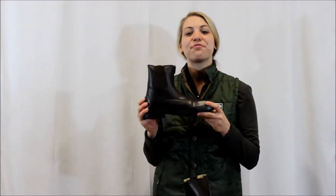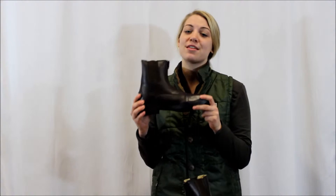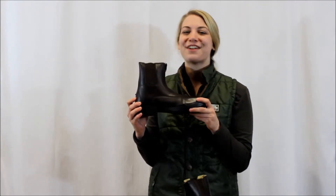Hi, I'm Taylor. Today I'll be showing you the Ladies Starter Front Zip Paddock Boots from Tough Rider. One of our top sellers, these paddock boots are made from soft synthetic leather and can be worn all year round.